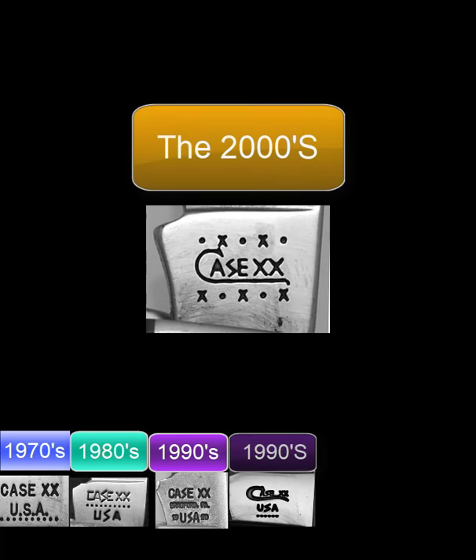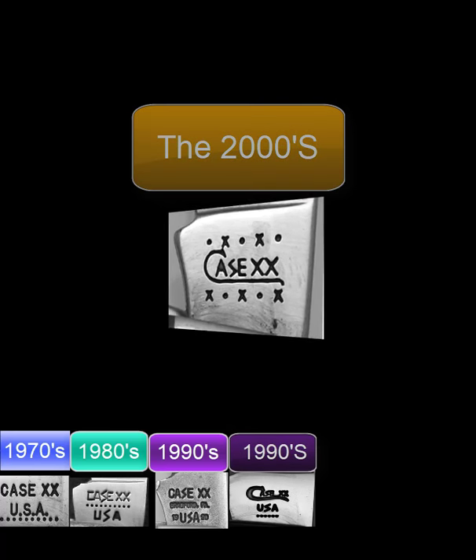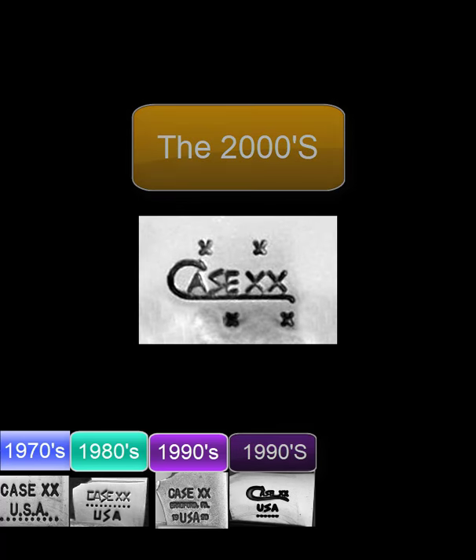With the start of the new millennium in 2000, Case decided to radically change its dating method. You'll notice a long-tailed C but the C is straight on this stamp. There are five dots and X's above and below, and if you look closely you do not see a USA stamp here — it was moved to the first line of the model number stamp that year. The factory made the decision to remove one dot each year until they were all gone, and then begin to grind off the X's.